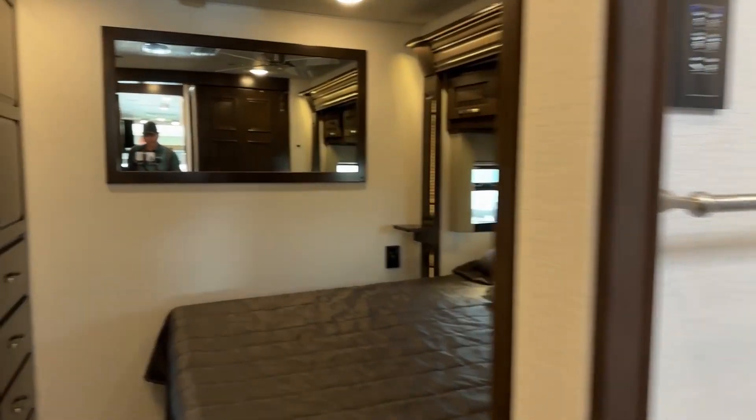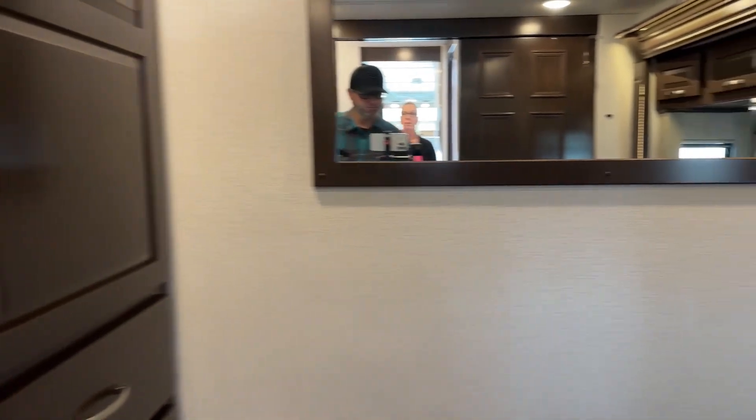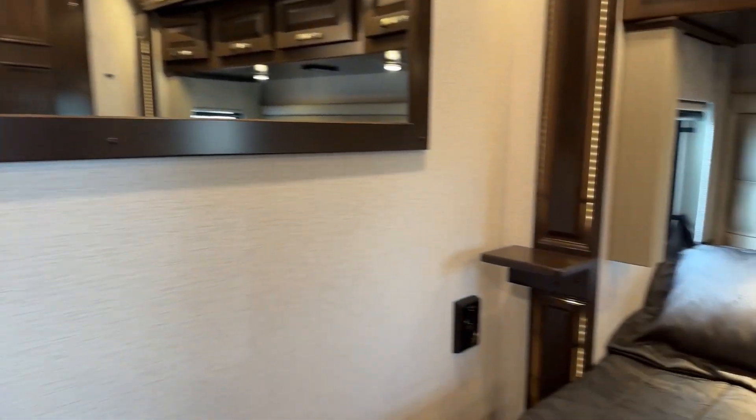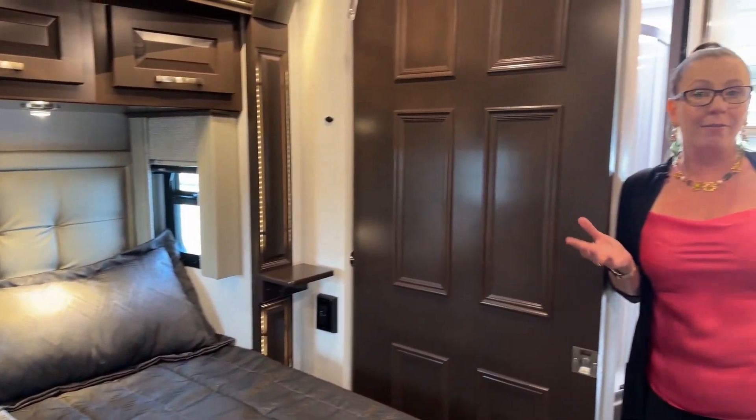We have so much inventory right now, but one of the most exciting aspects of today's video is that we are in a 38 LDG. This is a really hard to come by Verona LE. The way that manufacturing works with Verona, there are a few different lines that have to be running in order to produce these coaches. The Explorer has been so popular it shares a production spot with the LE, so there's not a lot of LEs out there in the marketplace. But we have fantastic allocation. This 38 LDG is one of my very, very favorite floor plans.